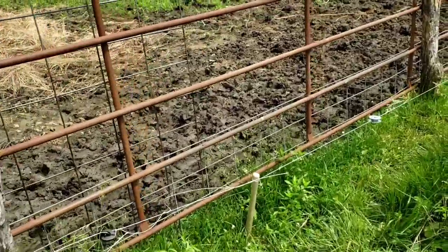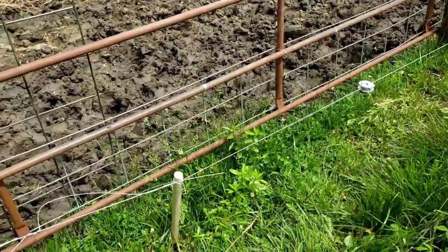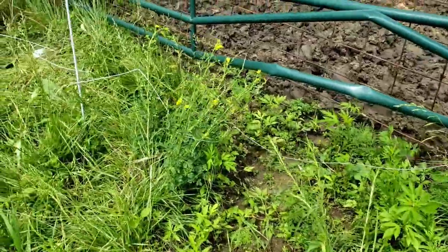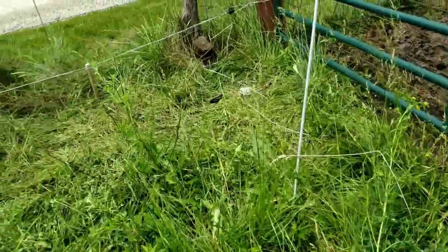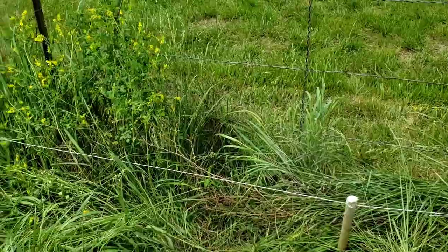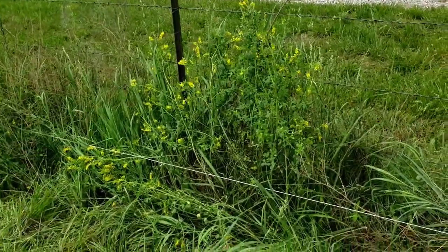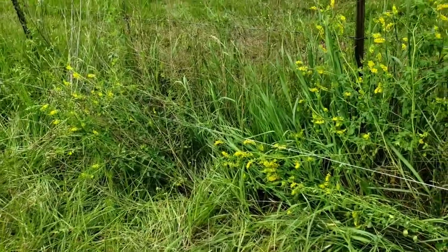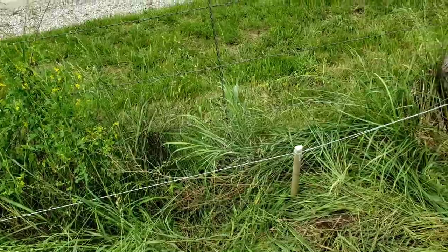Hey everybody, just want to do another little fencing video. I know I've showed this before but sometimes people don't go all the way back and see those from a year or so ago. This is my favorite kind of fence — it's got a really good barbed wire fence, but it doesn't have to be that good. It can be anything old and dilapidated. You can look at some of the older videos that show old fence that's probably 75 years old. Barbed wire behind it wouldn't hold a cow, but you put this electric wire in and it'll hold a goat.